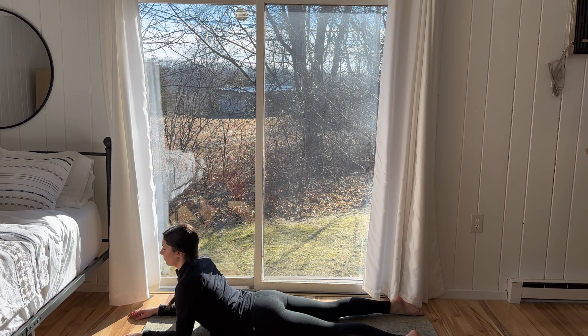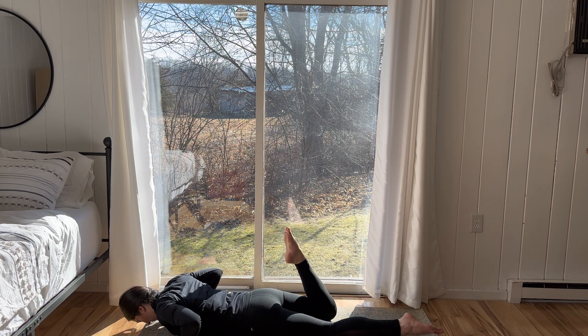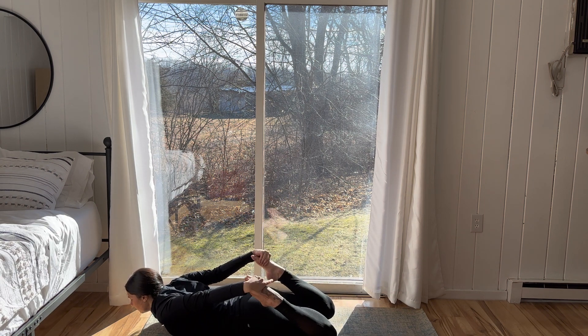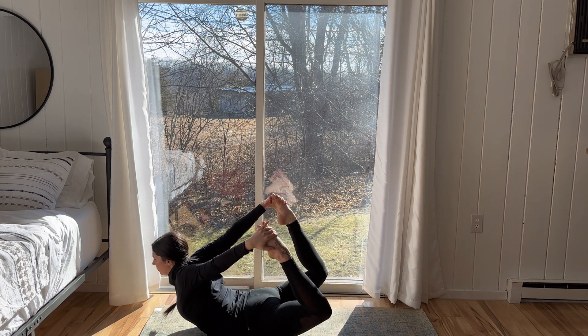Pelvis presses to the floor, crown of the head lifts towards the sky. Stay here for three breaths. Exhale, release. Bend both knees, reach the hands back to the tops of the feet. On the inhale, lift the heart, lift the crown for bow pose.